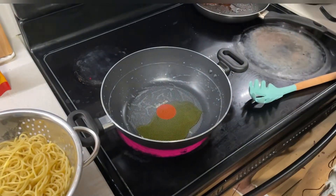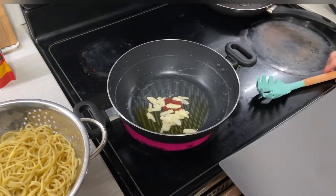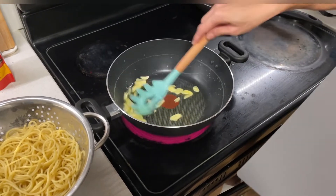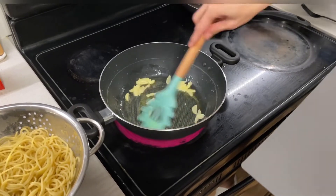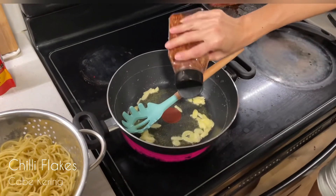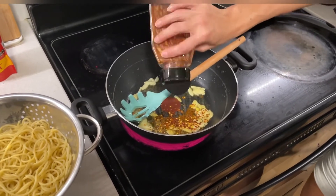I'm gonna fry some garlic in oil. I don't mind still using this pan — I don't want to wash so many utensils here. Adding crushed chili; if you can't eat spicy food you can omit this one, that's okay. I'm gonna put it in.